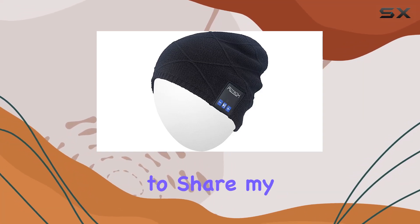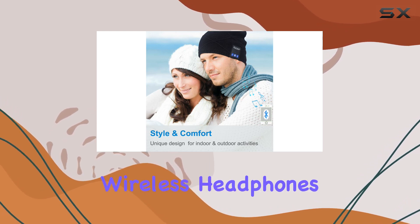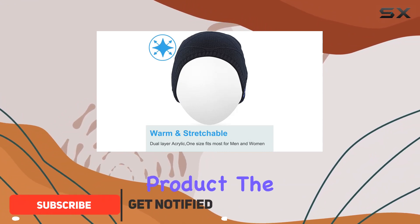Today, I'm excited to share my experience with the Q-Shell Bluetooth Beanie, a washable hat with built-in wireless headphones designed for outdoor sports enthusiasts. Let's dive into the features and performance of this unique product.